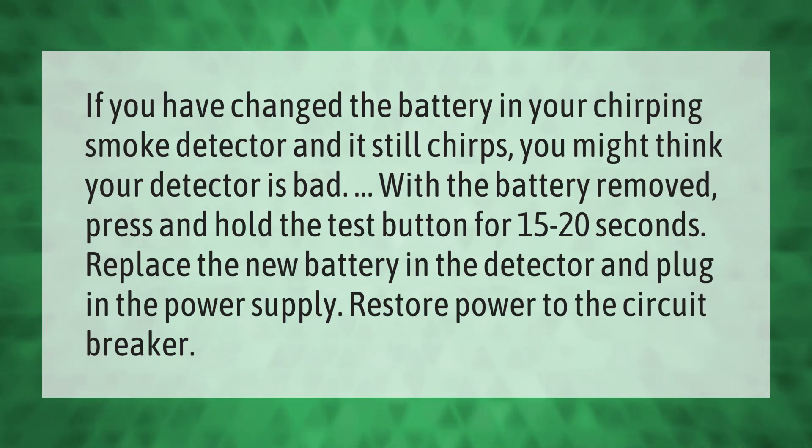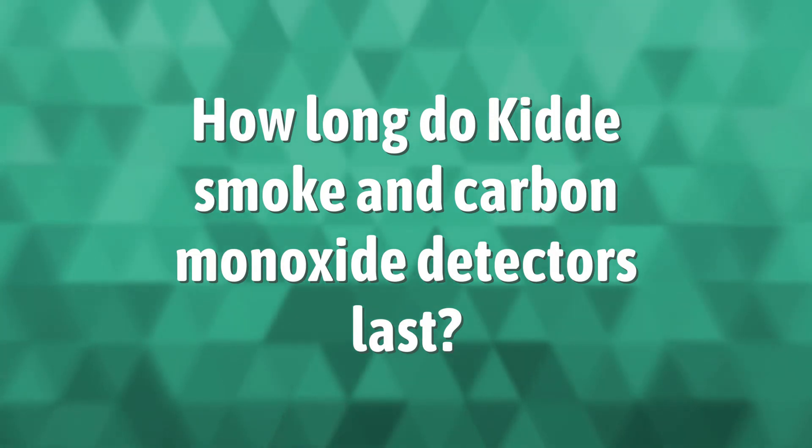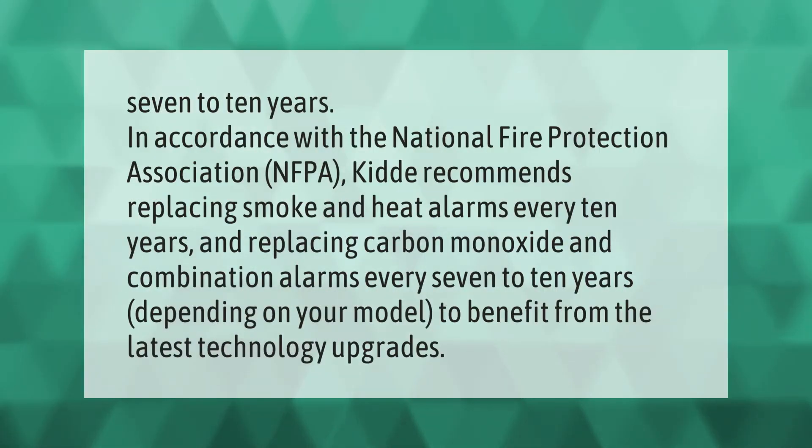In accordance with the National Fire Protection Association (NFPA), Kidde recommends replacing smoke and heat alarms every 10 years, and replacing carbon monoxide and combination alarms every 7 to 10 years depending on your model, to benefit from the latest technology upgrades.